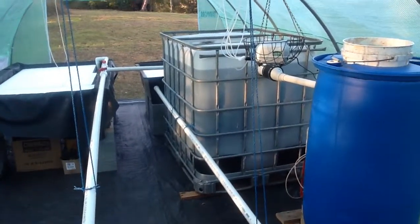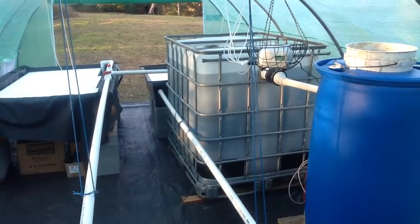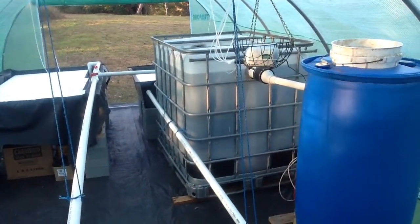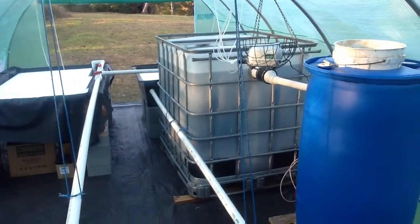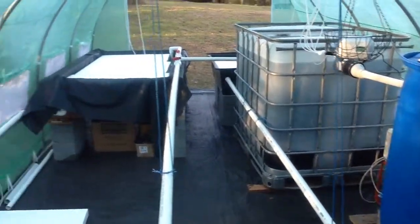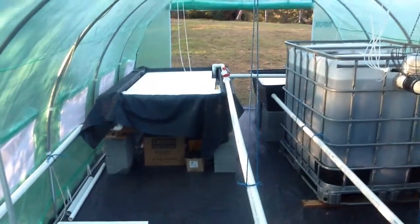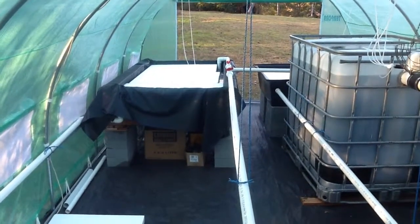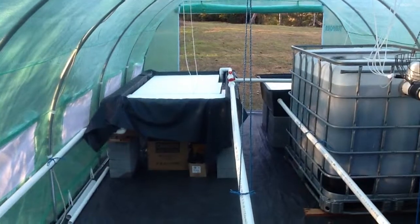From there, denitrifying bacteria will be converting ammonium nitrogen into ammonia, then nitrite, and into nitrate which is harmless to fish but is nutrient for my vegetables that I'll be growing in this floating raft system. I'll be growing lettuce, pak choy, kale to begin with, and shallots as well.